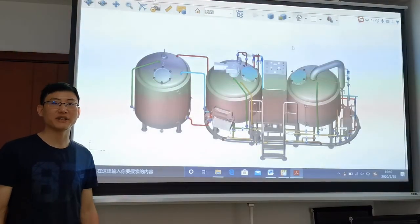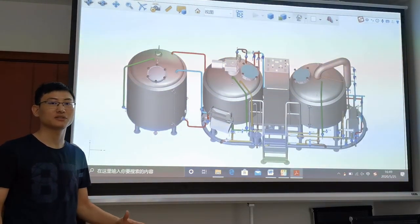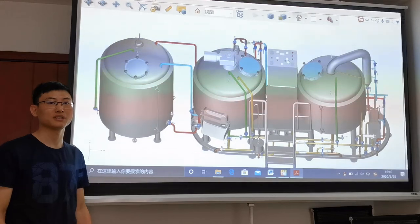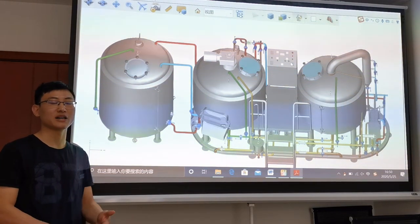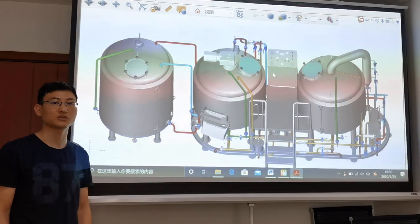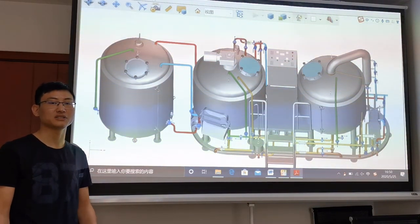There is one control cabinet installed in the middle of the brew house. You can control the speed of the pumps and the raking system by the VFD on the panel, and you can control the temperature of the hot water in the hot water tank and the wort temperature in the brew kettle manually.